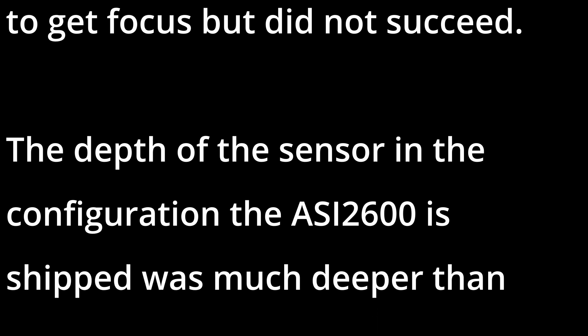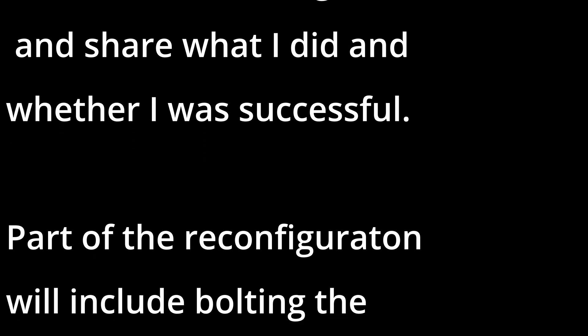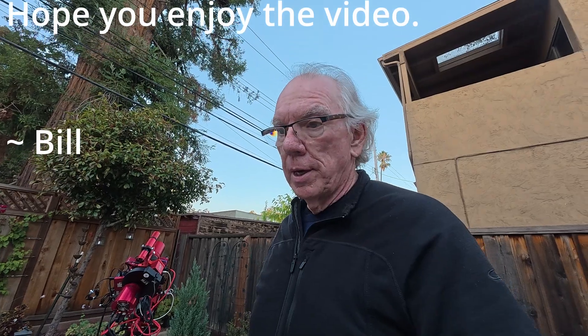Okay, let's get started. Hi, I'm Bill, and in this video I'm just going to show you where I'm at with getting my RedCat 51 ready to go into a remote observatory. I've got more work to do, but I thought I'd share an update on where I'm at. This is going to be a really rough edit video, and that's just the way it goes sometimes. So here I am.